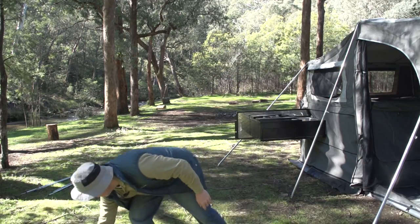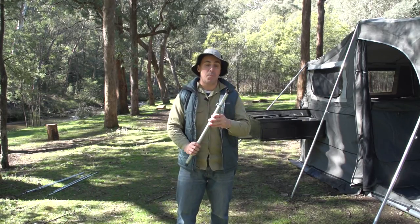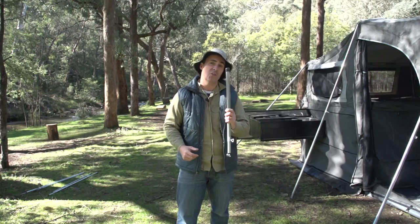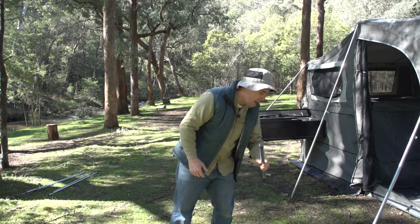First one is this little baby — it goes to the back of the bed, it's got a C-clip, it's a corner stay, it's adjustable, and I'll be showing you that shortly when I jump up onto the mattress. There's two of those.